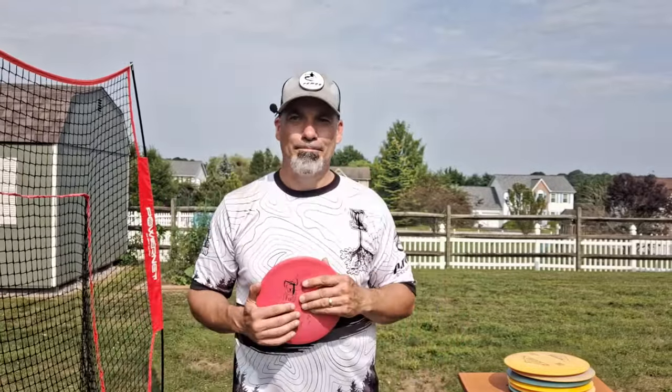Hey DMD family, welcome back to another Discs MD video. Bunky here, and today we're going to talk about the forehand again. And if you've followed me for any length of time, you know that I don't have a good forehand.